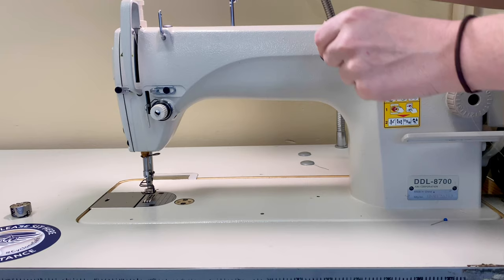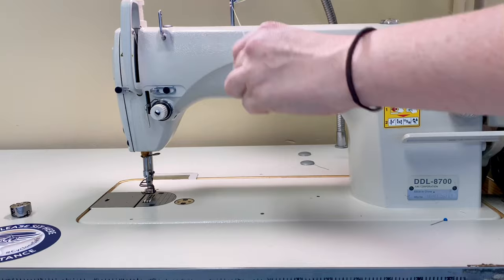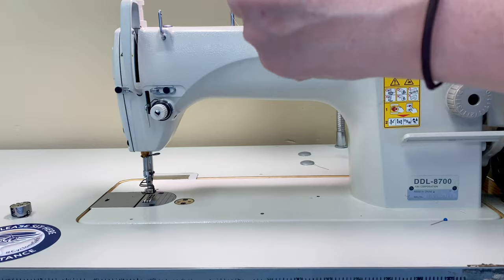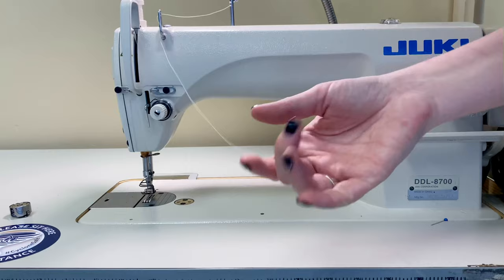Once we're at the machine, find the thread guide that's just left of center. We're going to push our thread through from back to front. Next, find the thread guide with two holes that's just to the left. We're going to push our thread through from right to left once, then find the bottom hole and push it through from right to left a second time. I call this going around town, because that means our thread will cross in front of the guide.